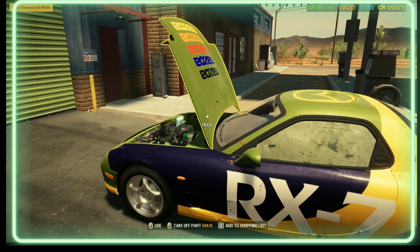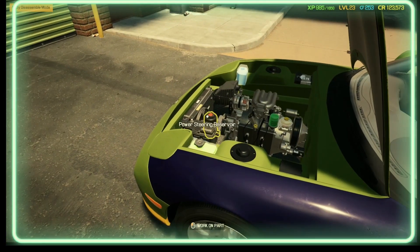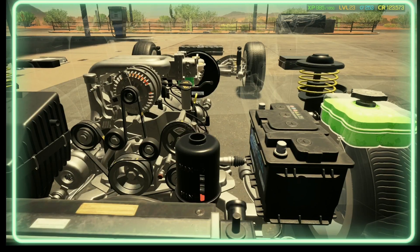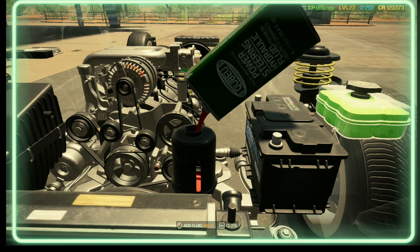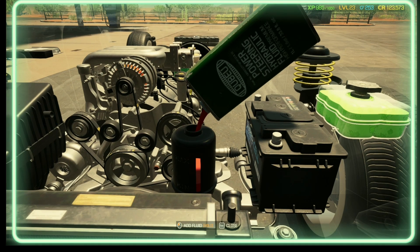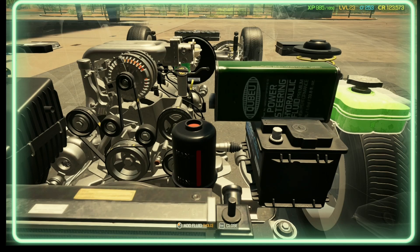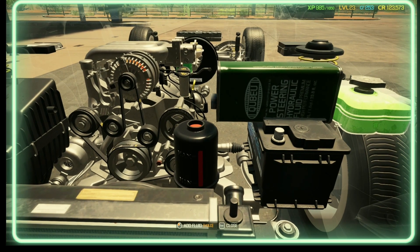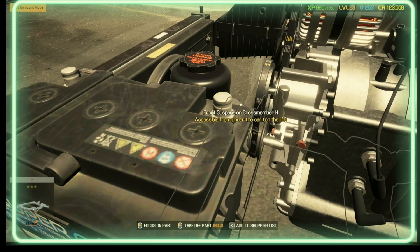First of all, we're going to refill the power steering reservoir. Well, that's easy to say, but I can't say reservoir properly. I definitely can't say reservoir properly, but for some people that is easy to say — for me it isn't.